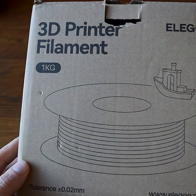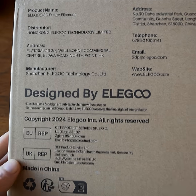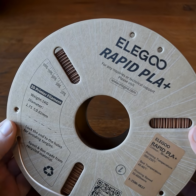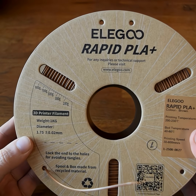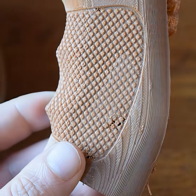In today's video we're taking a look at Eligu Rapid PLA Plus filament, which I purchased myself simply because I was looking for a brown filament. I wanted to try a brand I've never used before, so I picked up some Eligu. I've used their resin but never their PLA before, and right off the bat I'd say their PLA looks good and feels good, but I actually didn't have much success using it.